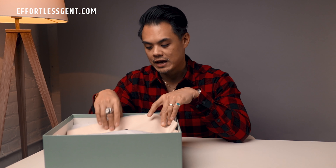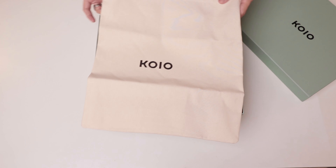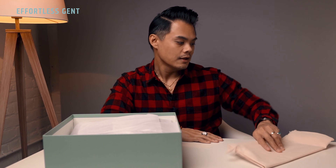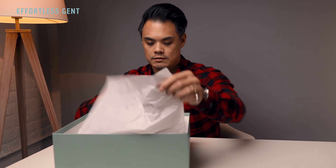Let's check out the boots. So if you've never ordered a pair of Koyos before, this is what you get. Essentially all their boxes and branding have this seafoam green-blue color — 'Welcome to the Koyo family.' Every pair of shoes, at least every pair I've gotten from Koyo, they come with this dust bag.